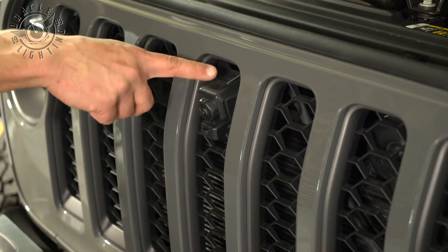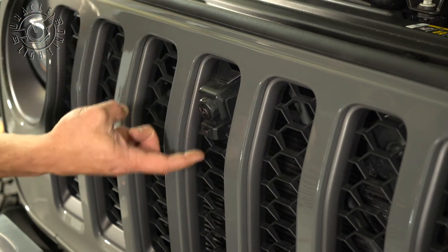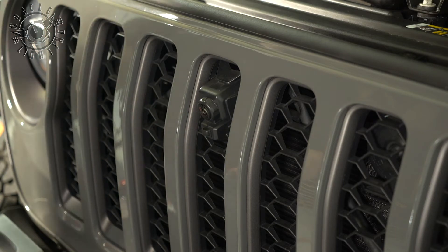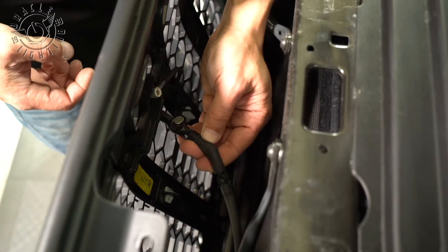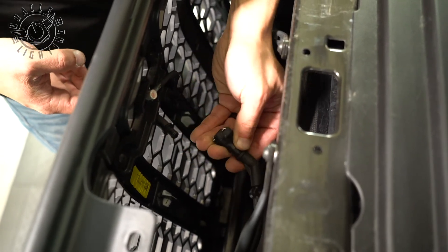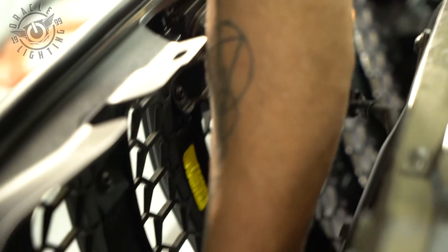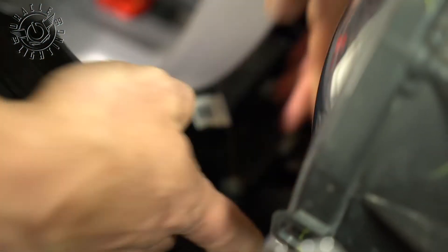This vehicle does have the forward-facing trail camera, so we're going to pop it off and then we've got to disconnect the trail camera and the water line before we can take the grill completely off. This is the water line here that goes to the washer for the front camera. All we need to do to remove this is to press down and just pop it right off. The cable for the camera has a quick connect right here — we're just going to press down and push apart to disconnect it. Now with that removed, you can pop off the other tabs and set this on the side.